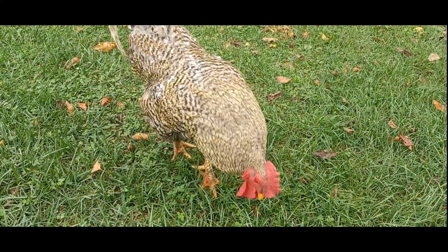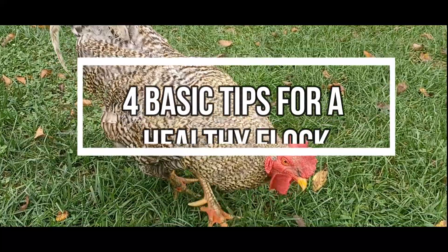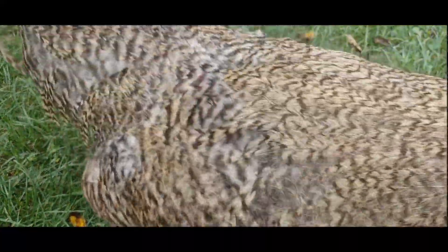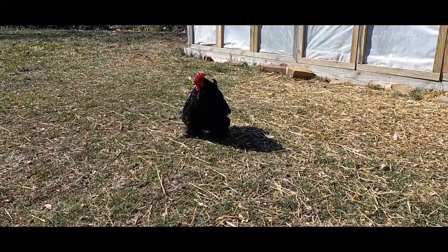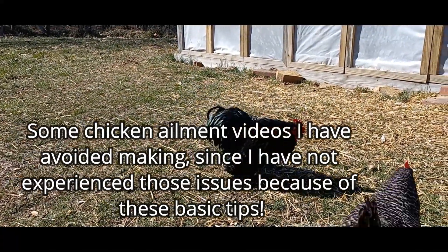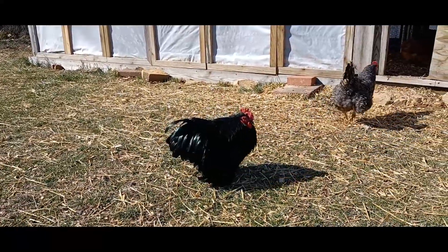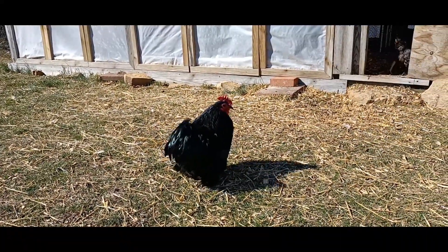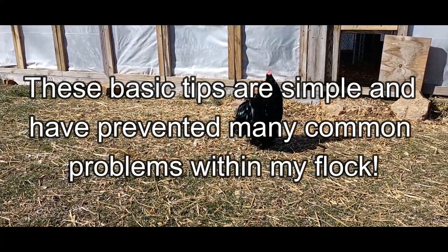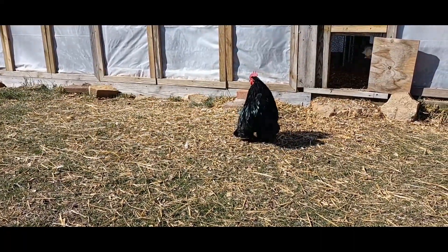Hi, I'm Sierra Morris and this is Chuck in the Chicks. In this video, I'll talk about the four basic tips that keep my flock healthy. When I first started my YouTube channel, I considered making a video about preventing common ailments and I realized I haven't experienced the majority of them because of these basics. I'm going to share those with you today and I hope they can help you keep your chickens healthy.